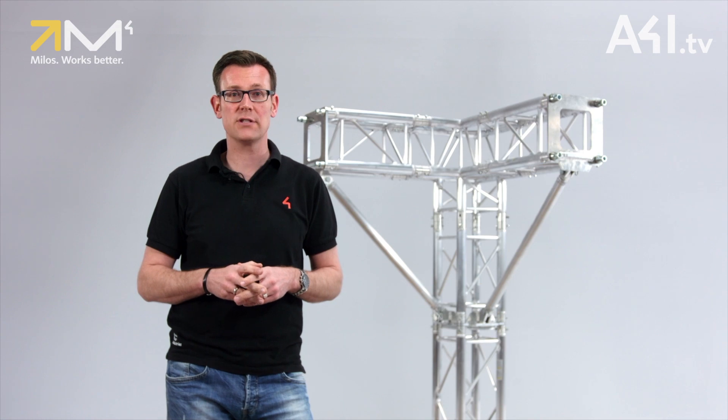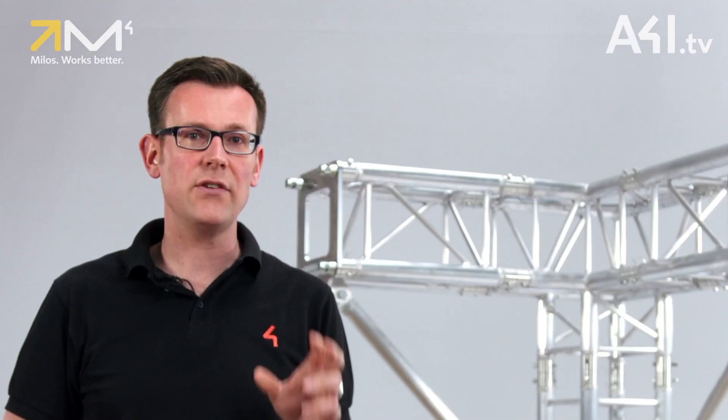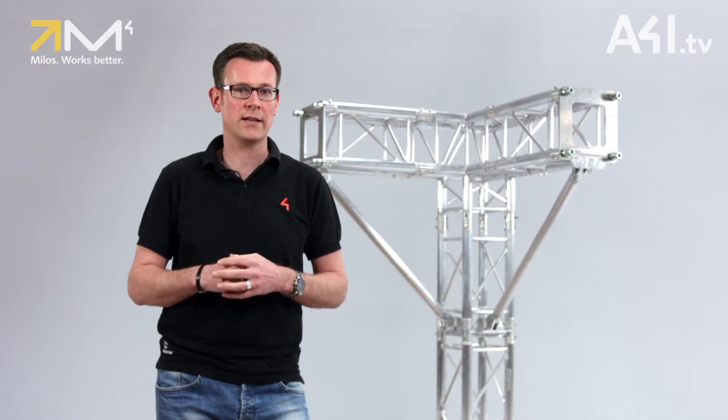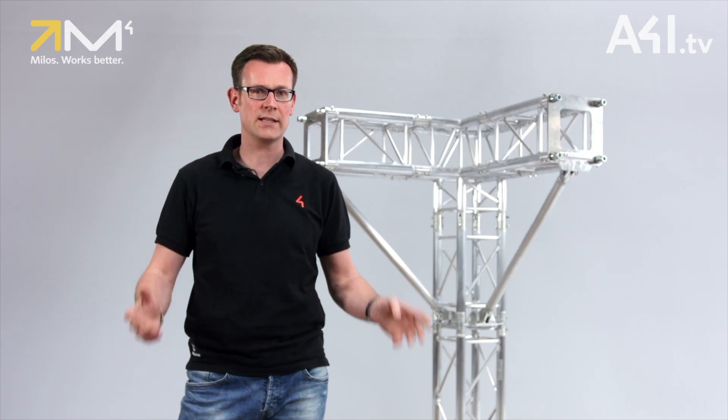This kind of roof structure is usually fitted with wind bracing to provide sufficient stiffness. Even if a heavy-duty multi-cube is used instead of a three-way corner, guy wires are required to protect the cube from overload. However, these diagonal wires limit access to the stage area and require extensive installation time. That's why Milos developed the Corner Brace HD.